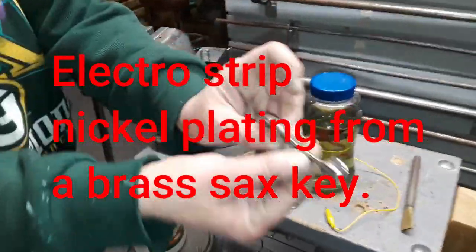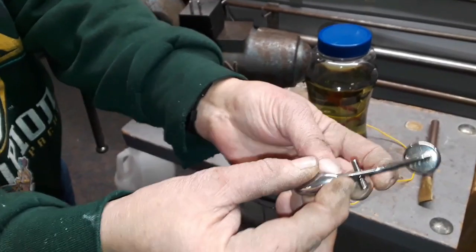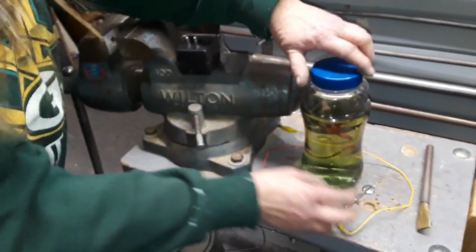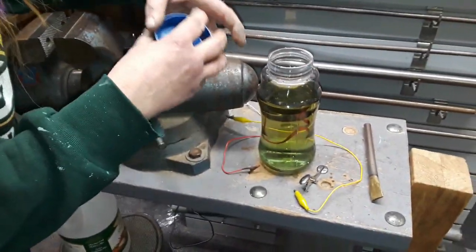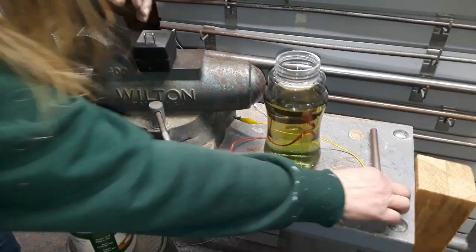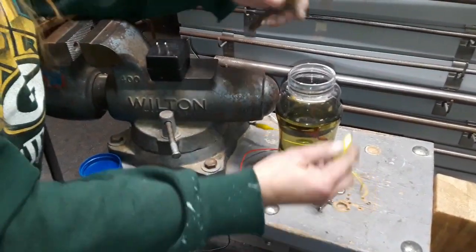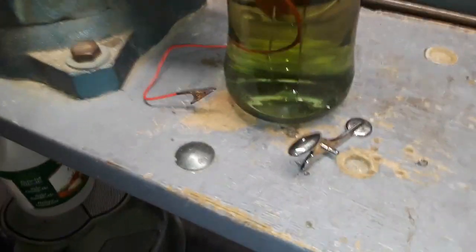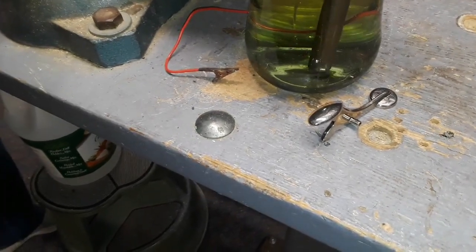We're going to show you how you can strip nickel plating off of a key. This is off of a Bundy saxophone. There's an old Buescher saxophone alto that was missing a bunch of keys and they were all brass. It's mostly going to be a wall-hanging instrument, so buffing nickel off of a key is really a big problem and a very tough task and you don't get a very good result.